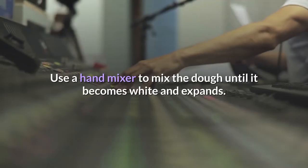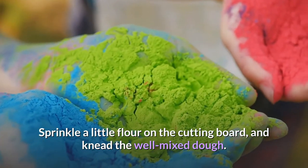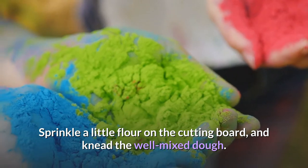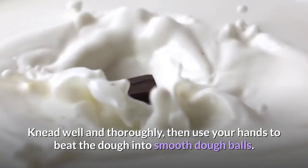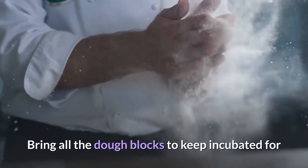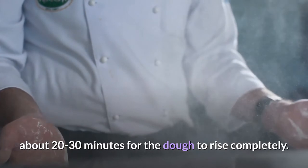Then add the yeast mixture to the flour mix. Use a hand mixer to mix the dough until it becomes white and expands. Sprinkle a little flour on the cutting board and knead the well-mixed dough thoroughly. Then use your hands to beat the dough into smooth dough balls. Bring all the dough to incubate for about 20 to 30 minutes for the dough to rise completely.